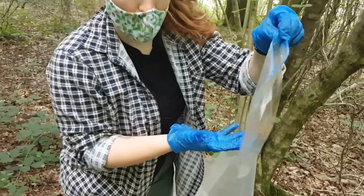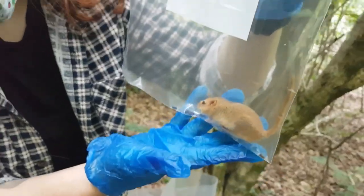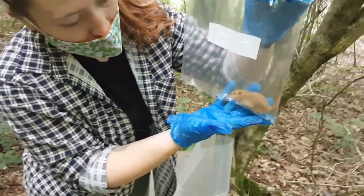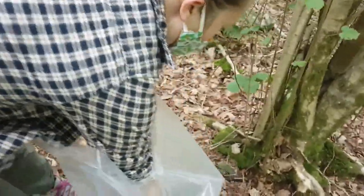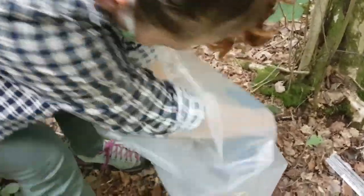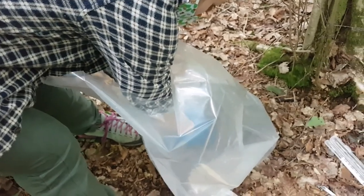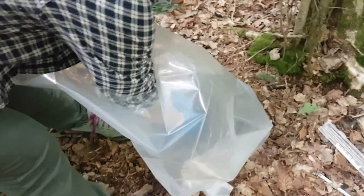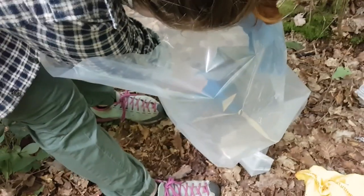They were found last month and we know that because they've got a very distinctive tail scar - you can just see that there. Being found last month on their own, it's likely that they weren't born this year. We've already weighed this dormice with spring balance scales. Amber's now popping the dormice back into the nest box - we've checked and there's no other dormice in there. We post the dormice in, and often you have to tickle their bum to make sure they pull their tail back inside.